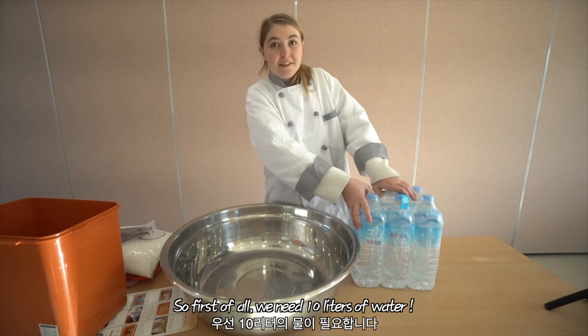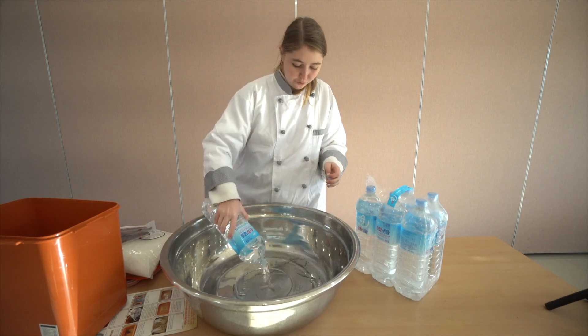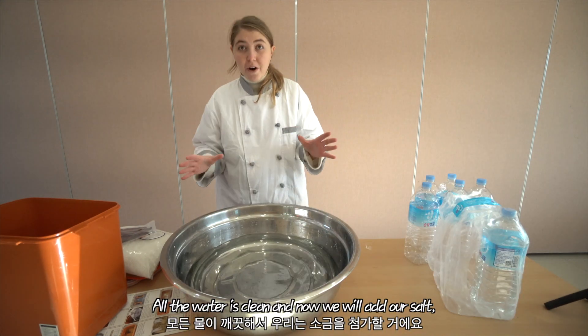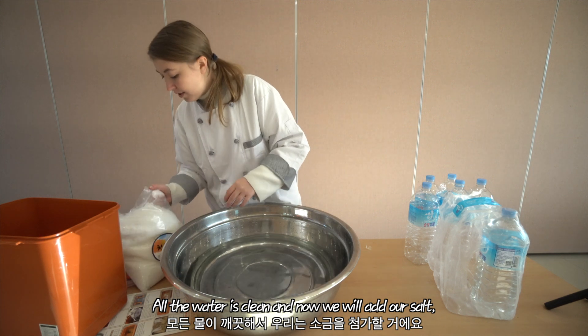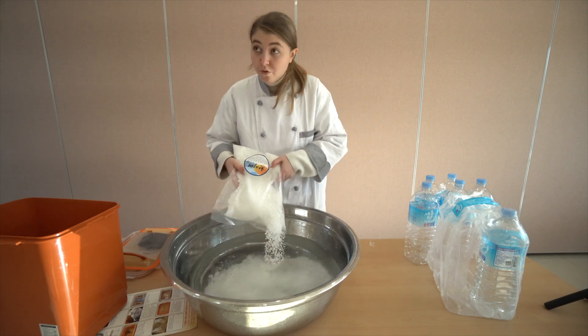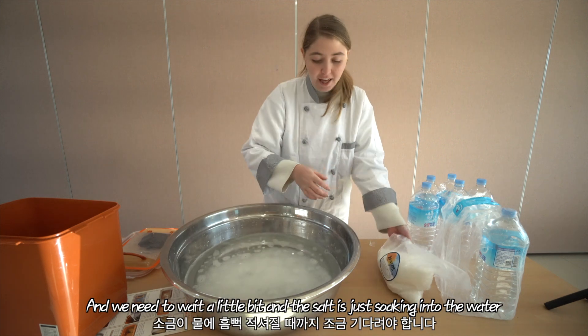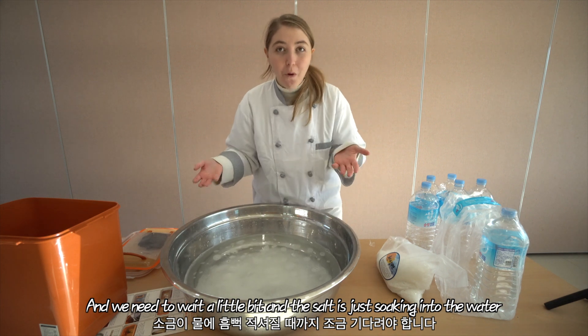First of all, we need 10 liters of water. All the water is clean and now we're going to add our salt. We need to wait a little bit for the salt to soak into the water.